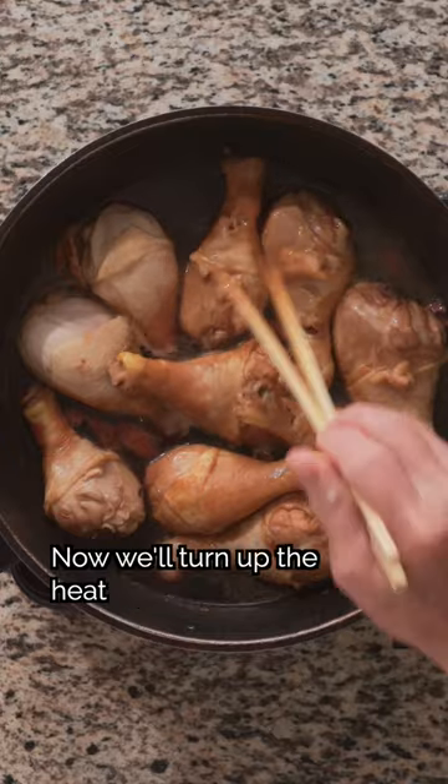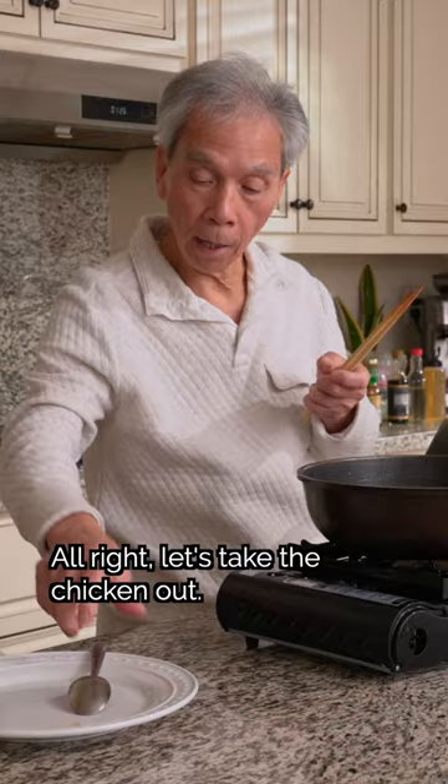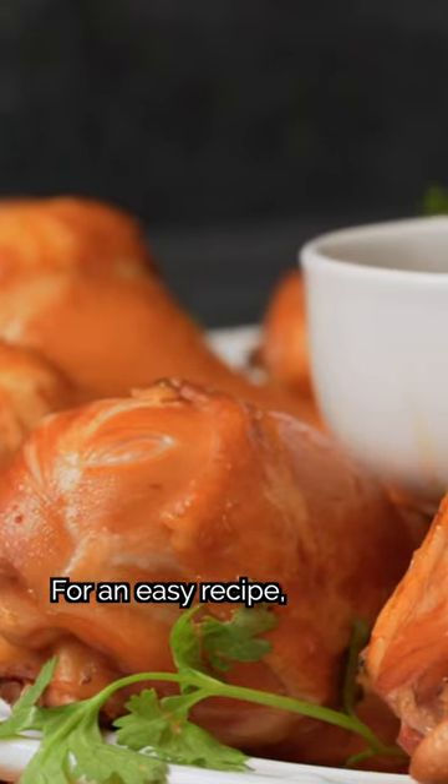We'll simmer it covered, then flip them. Now we'll turn up the heat to reduce the sauce, basting the drumsticks constantly. We'll plate the drumsticks and serve with some of the delicious sauce — for an easy recipe.